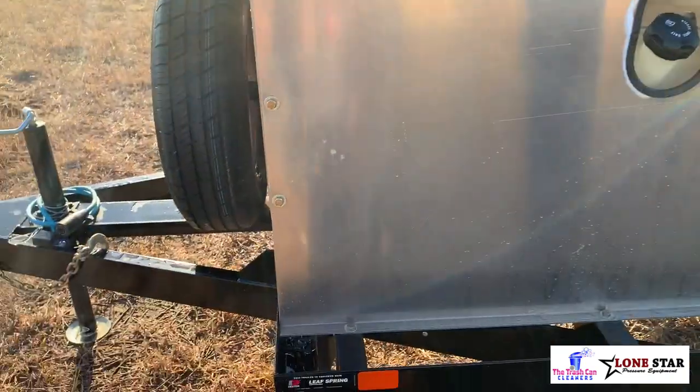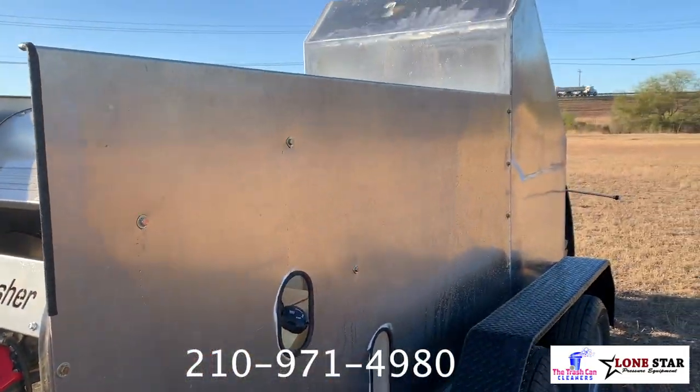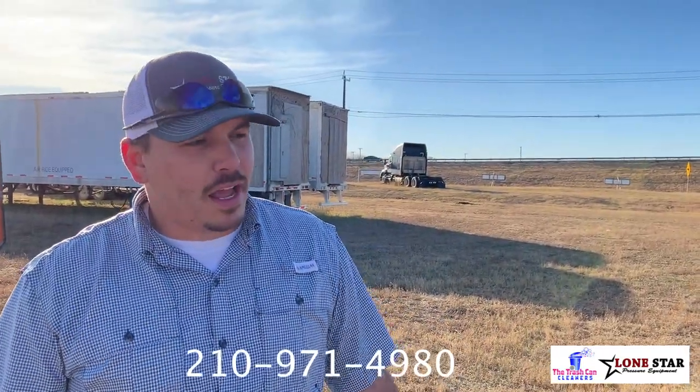The wall panels come off with just a handful of bolts, so that makes it very easy for the operator to get in and do service if they need to — the wall panels just basically lift away. We're looking at a price tag on this trailer at approximately $48,000. So other than that, if you have any questions, give us a call and we'll hook you up.